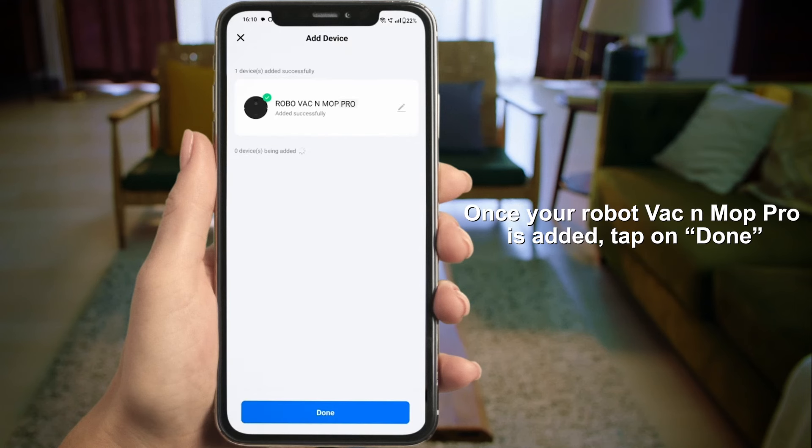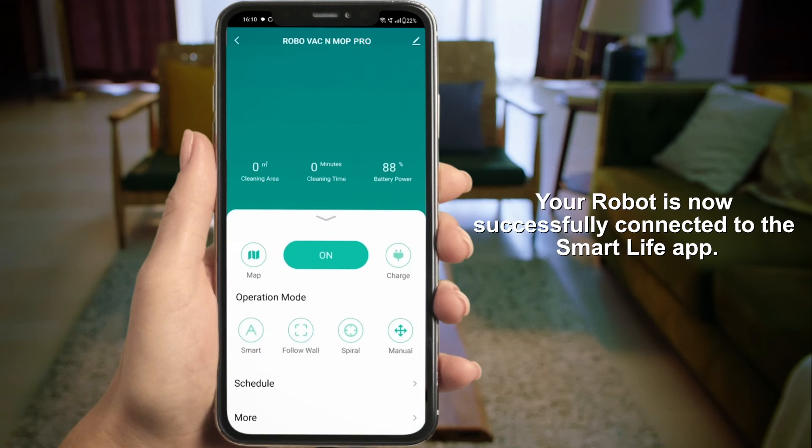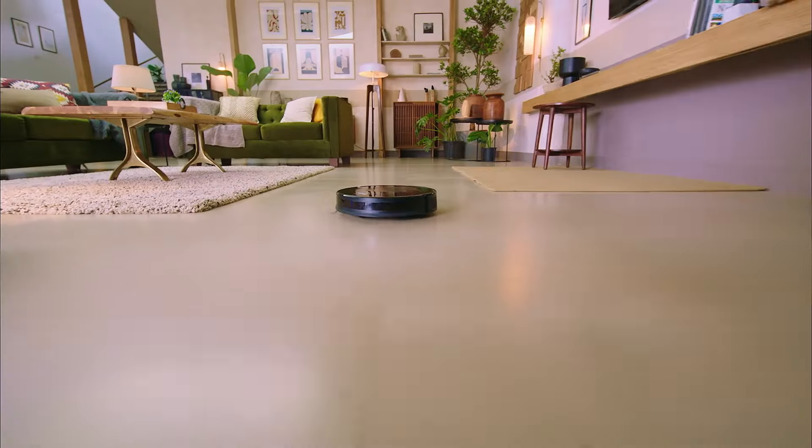Once the Robo Vac N Mop Pro is added, tap on Done. The Robo Vac N Mop Pro Vacuum Cleaner is now successfully connected to the Smart Life app.